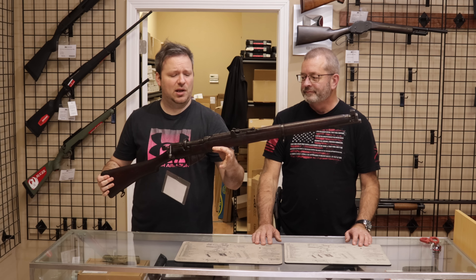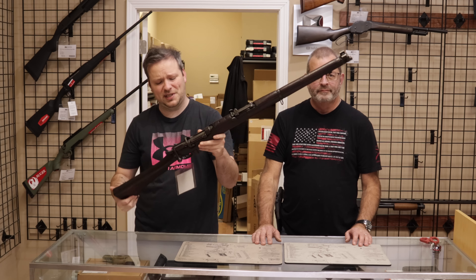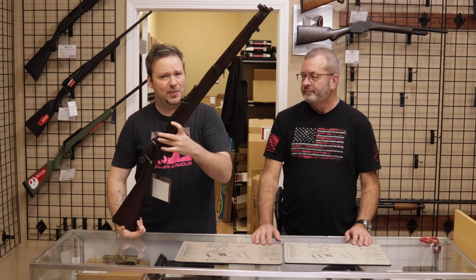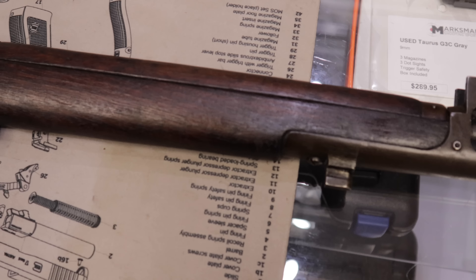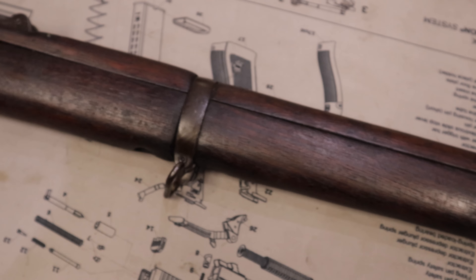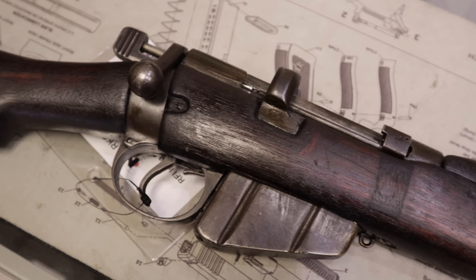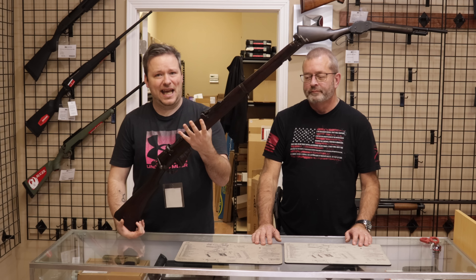All right guys, starting us off first today we got in an interesting rifle. This is a British No. 1 Mark III Star. Specifically, this is an FR rifle from the Ishapore plant in about 1953, which saw service in the Indian military. Now this is in the original .303 pattern, this is before the Ishapore production of the 7.62 NATO rifles. Ishapore is a company founded in India in about 1905 and was really the only main at-home arms manufacturing facility that India had.